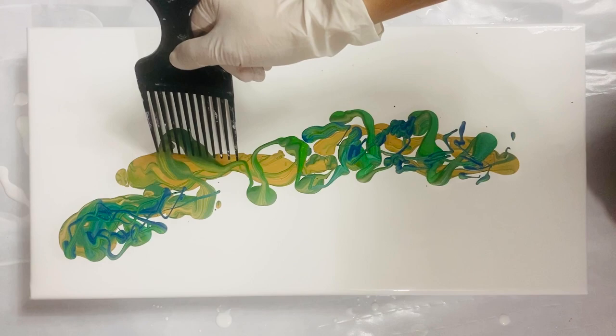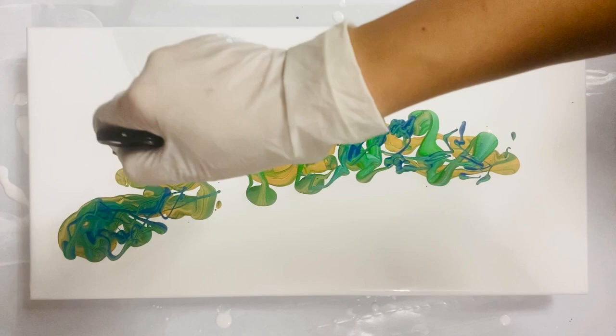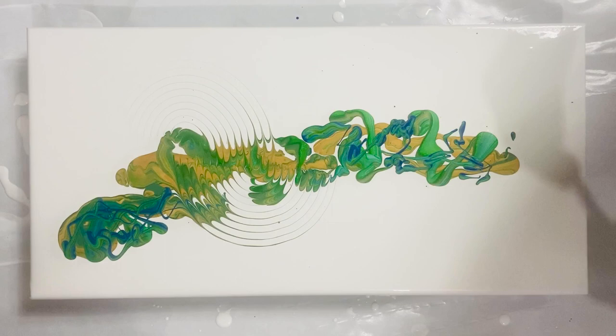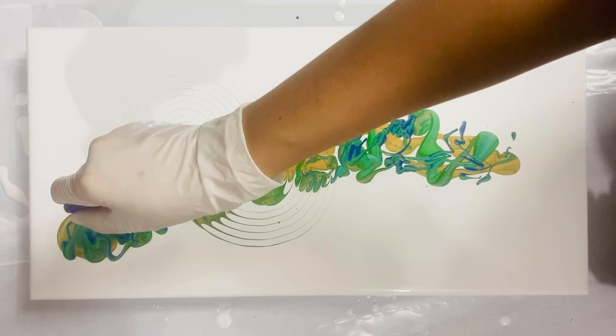This is a 10 by 20 canvas, and I am incorporating some comb rack with it. I am drawing semi-circles with the comb, so it gives kind of a rippling effect. It's hard to see in the video, but in the real painting it's a little bit more apparent.